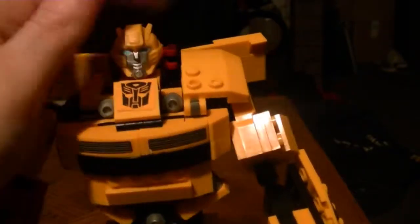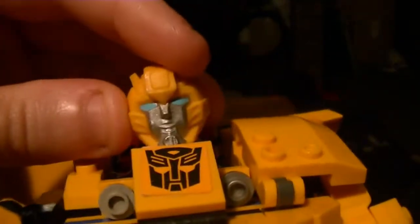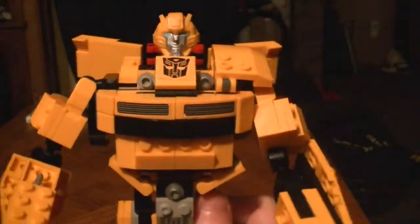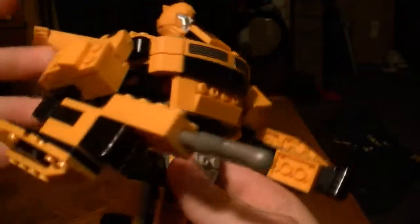Here's KREO Bumblebee. He's actually the first KREO Transformer I picked up — Megatron was second, Prime was third. Nice, clear head — it's cleaner than Prime's. He's a sports car vehicle, so there's nothing you can say about it. He is a Camaro, after all.